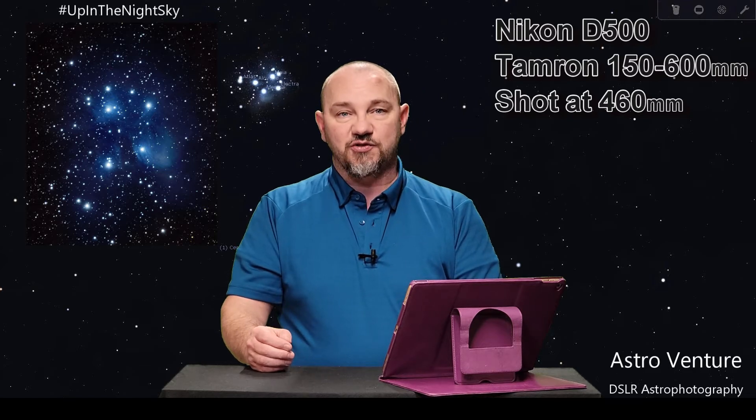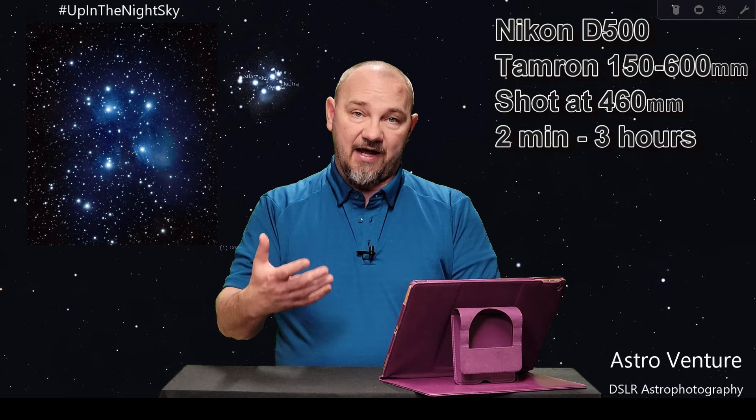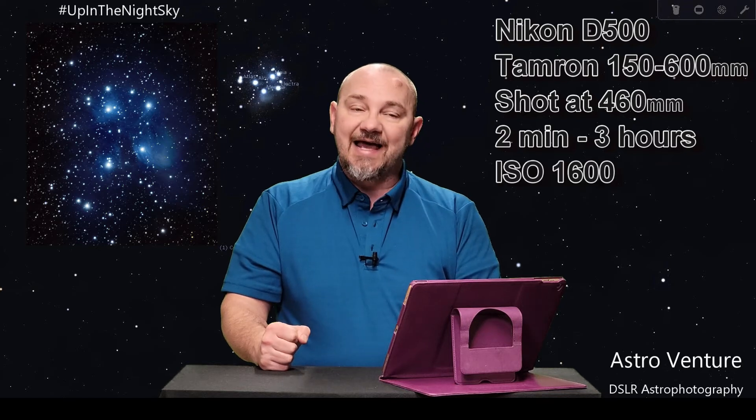Each one of my exposures was two minutes long. Altogether, I had a total of three hours worth of data that I stacked. My ISO was at 1600.